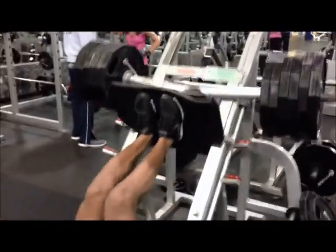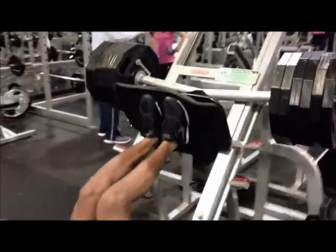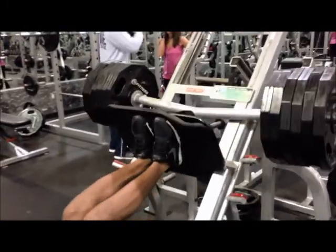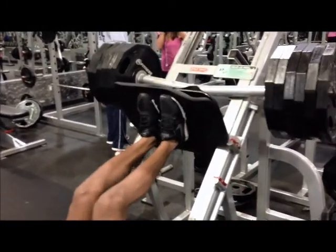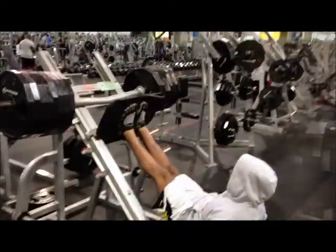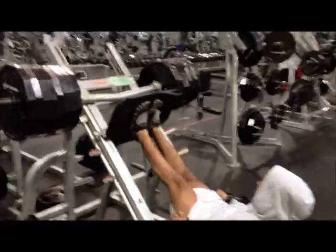He's doing 15 reps. If you want to work the inner quad, spread his feet out. It also makes it more difficult when you bring it down a little lower on the pad, feet pressing as well. Easy money. First set leg press done.